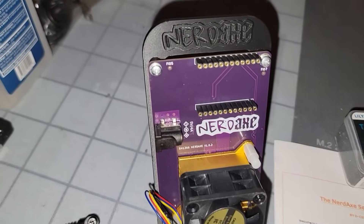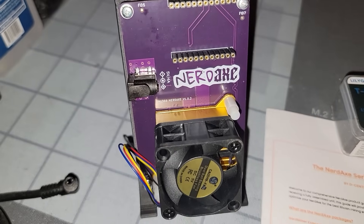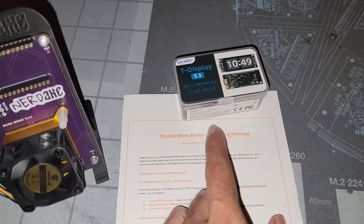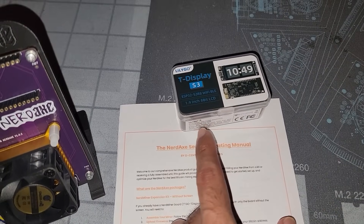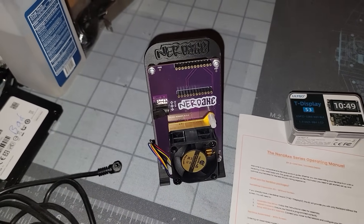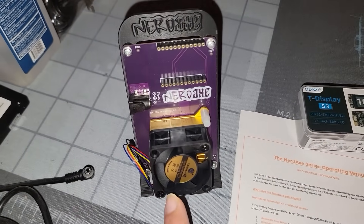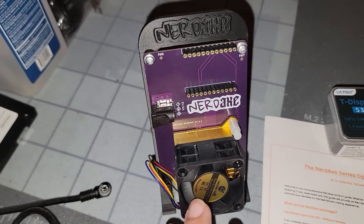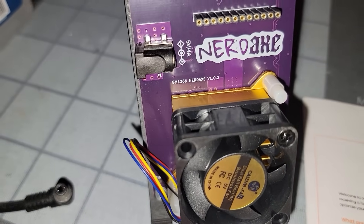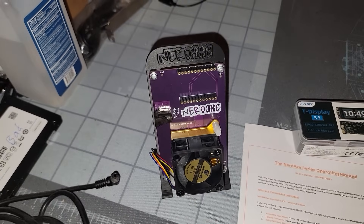Hey, what's going on everyone, Vega here for Serpenex Tech. We are looking at the Nerd Axe today — this is a marriage of stuff covered on the channel before: the Nerd Miner, which is a LilyGo T-Display S3, and the Bit Axe, both of which you can find on the Decentral website linked in the description. This is a custom PCB with the BM1366 chip on it, featuring Nerd Axe version 1.02.